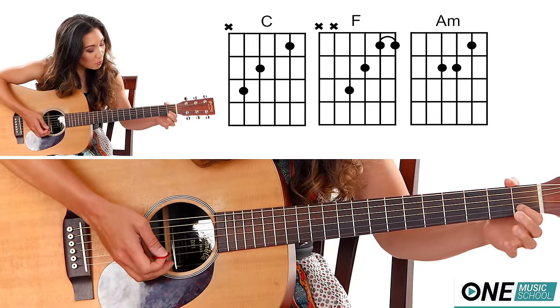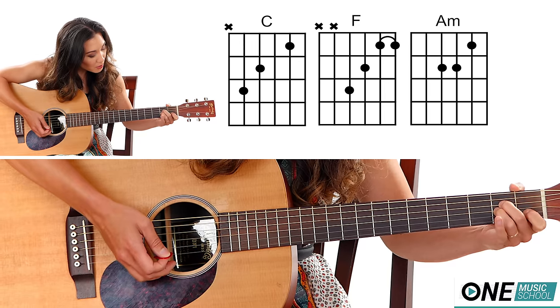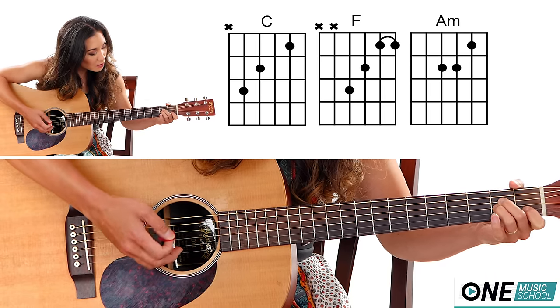A minor: finger number one on the first fret of the B string, and then finger number two and three are going to be on the second fret of the G and the D string.